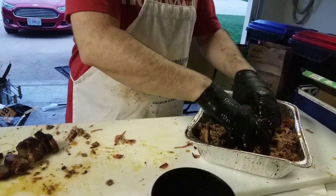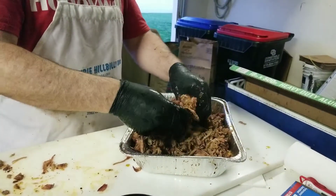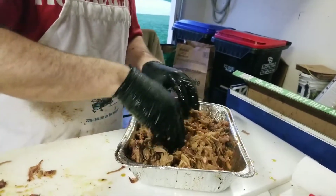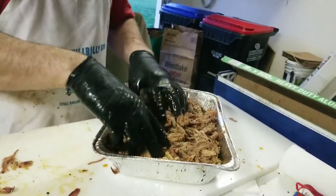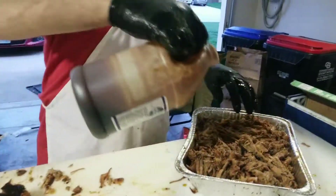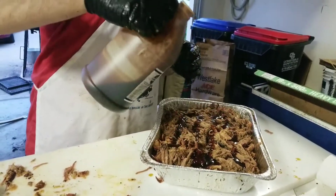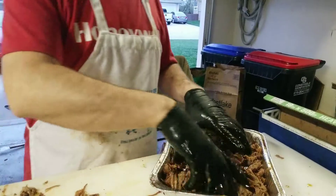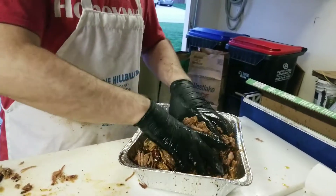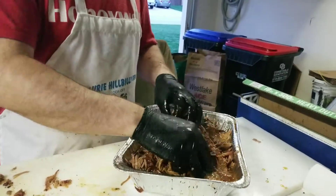We're going to get all this juice worked in here. Now we're going to take our Blues Hog Championship Blend — going to add it like this. It doesn't need a ton of sauce, but the Blues Hog Championship Blend is an absolutely perfect competition blend that lots of people use.